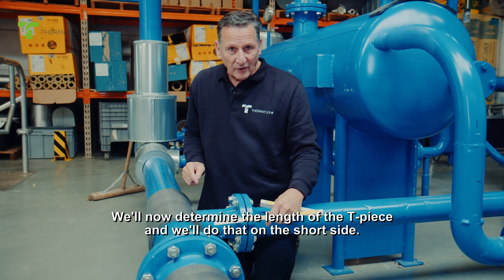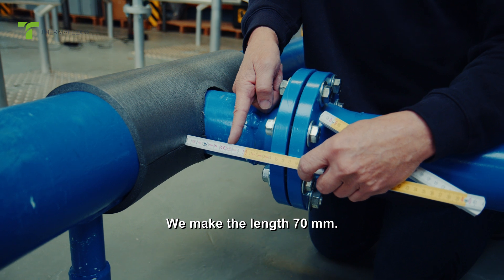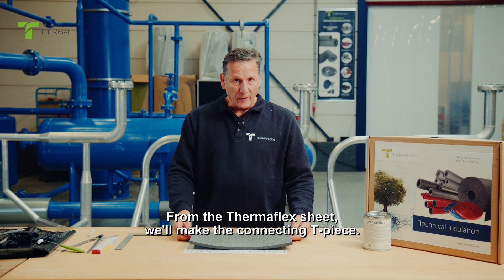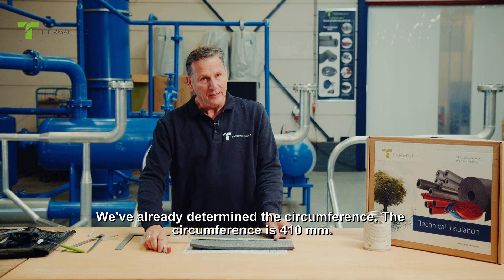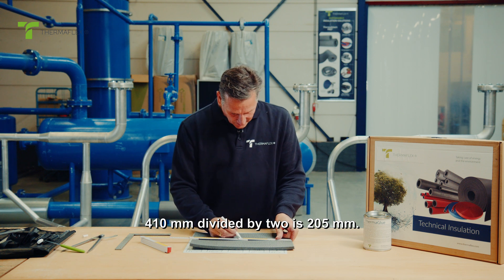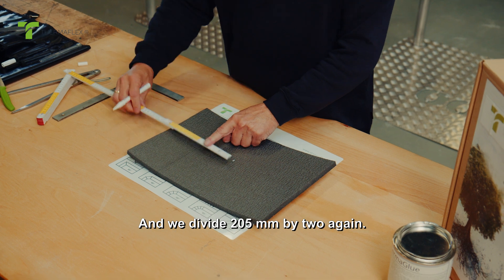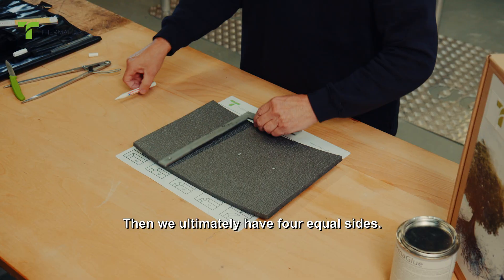We'll now determine the length of the T-piece on the short side. We make the length 70 millimeters. From the Thermaflex sheet, we'll make the connecting T-piece. We've already determined the circumference — it's 410 millimeters. 410 divided by 2 is 205 millimeters, and we divide 205 by 2 again, giving us four equal sides.